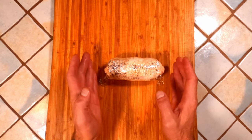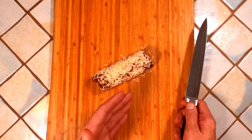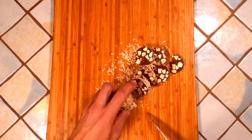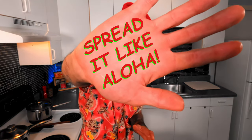Put the fudge back in the fridge to solidify yet again. Once it's had a chance to cool down, it's time to slice and enjoy. And there you have it — the forgotten holiday treat that needs to come back into fashion soon because it is delicious. Please, spread it like aloha.